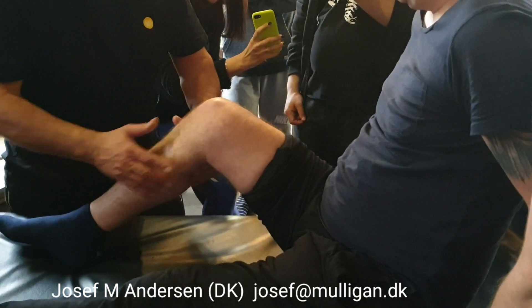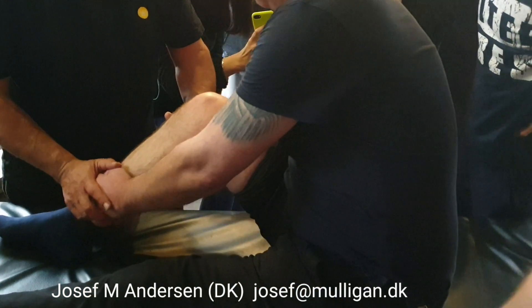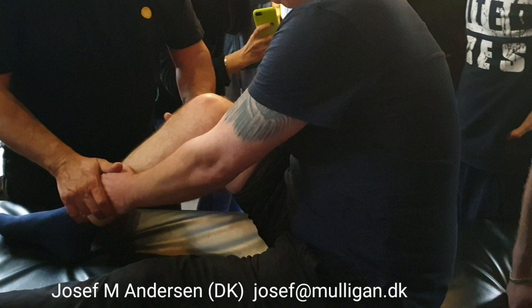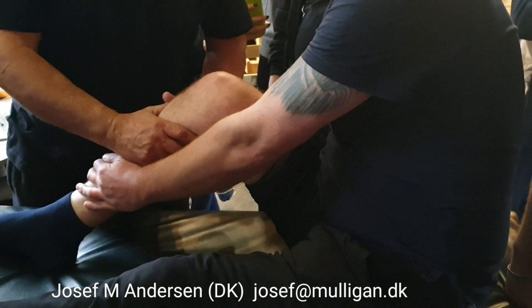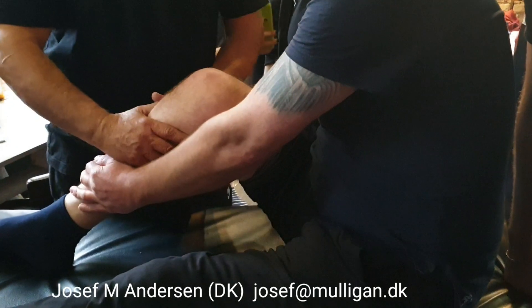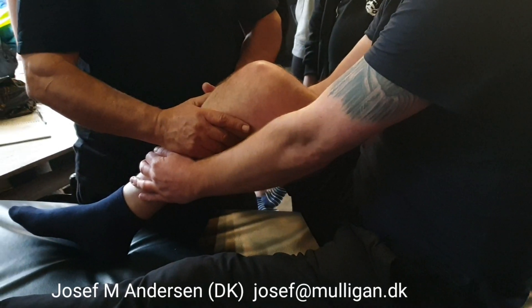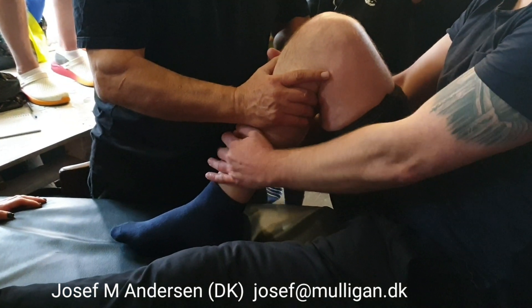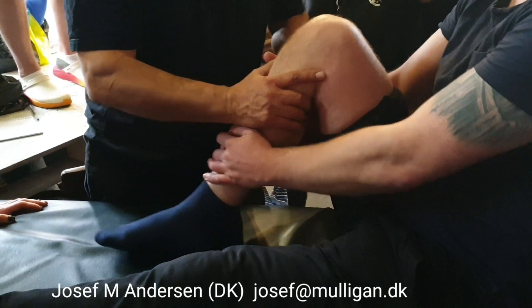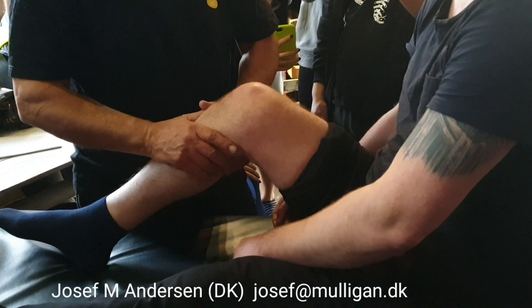Now I want you to put your hands here. When I tell him, you pull it. If there's no pain, first active — you pull. First active, and pull, and pull as much as you like. And back. When you feel the pain, you stop.